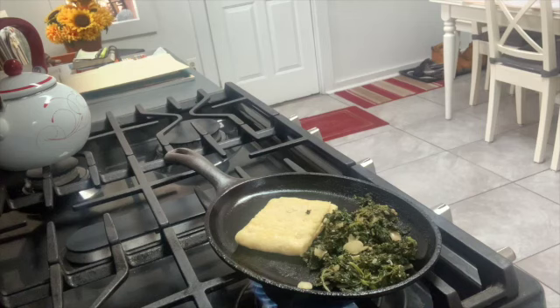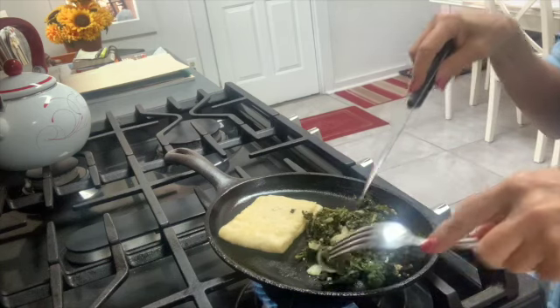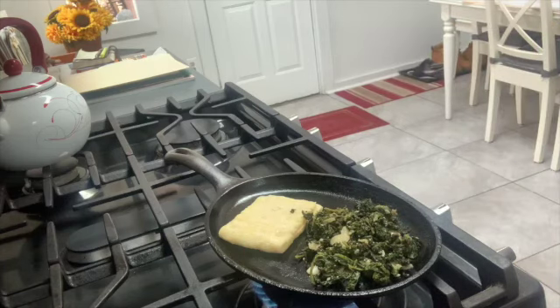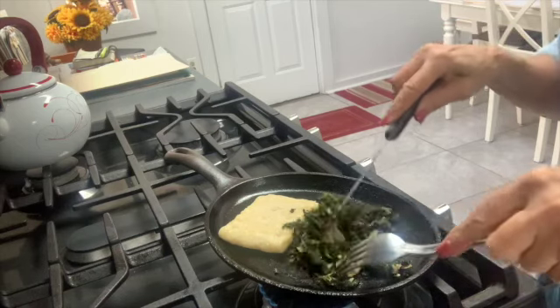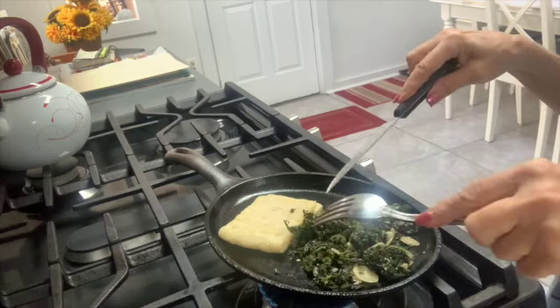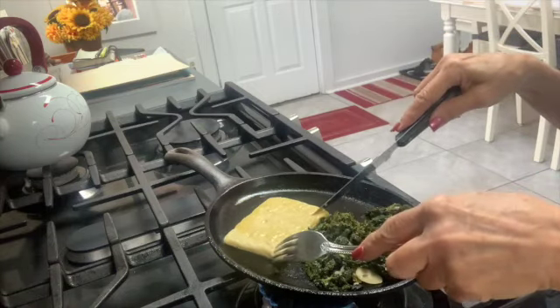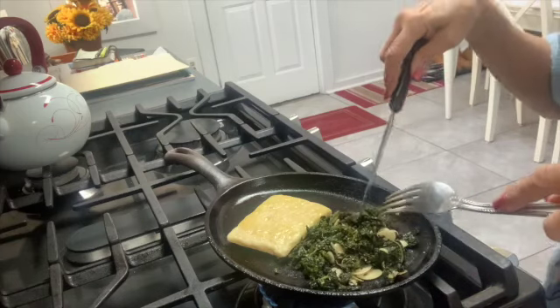We're going to sauté this in the iron skillet for maybe three to four minutes on medium heat. By the way, the Just Egg is made from mung bean, which is a very healthy protein — there's about seven grams of protein in just one of these Just Eggs.